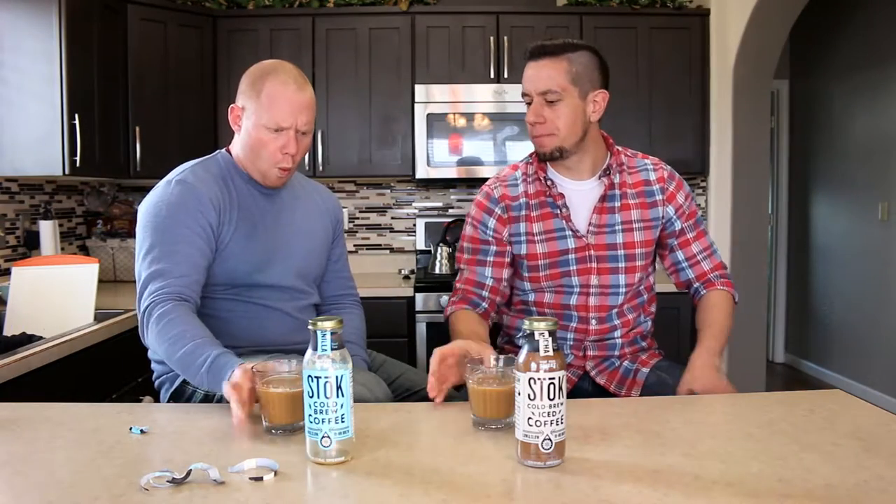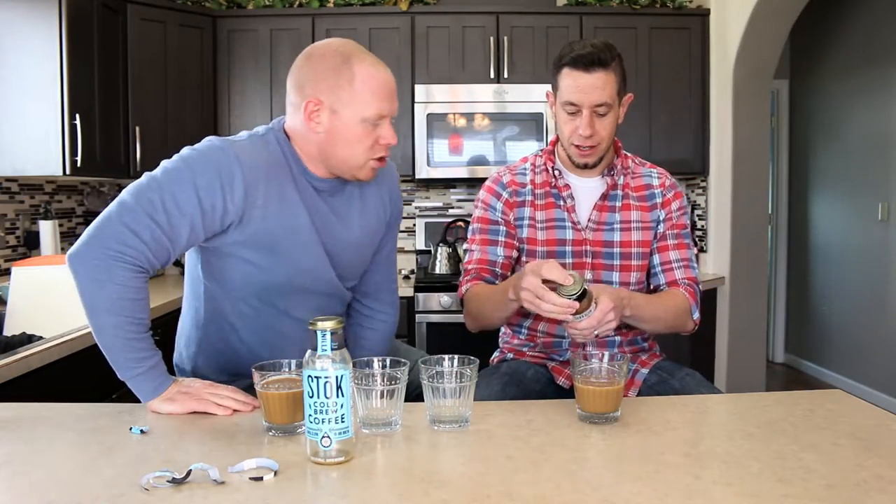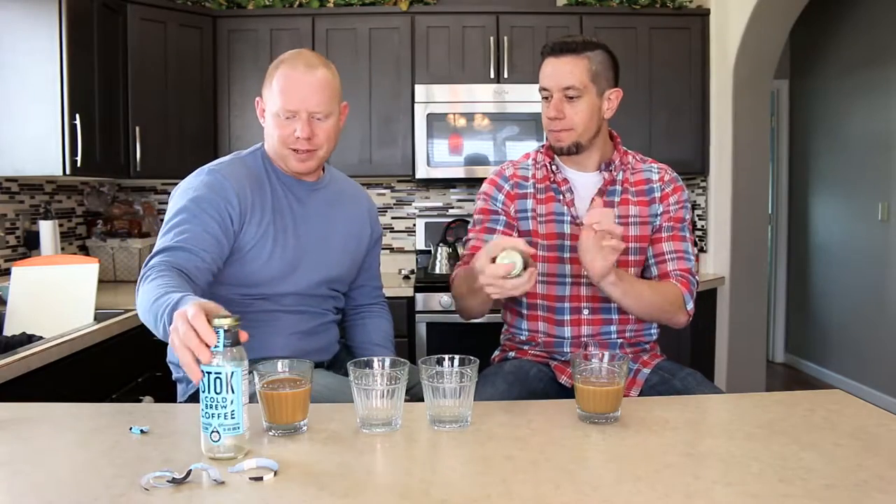This is the vanilla. I'm getting caramel. I'm getting vanilla — almost like a chocolate, maybe like a white mocha. Maybe I want to compare the mocha at the same time. I think that's a good idea.